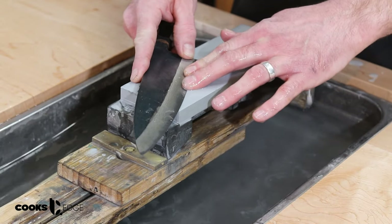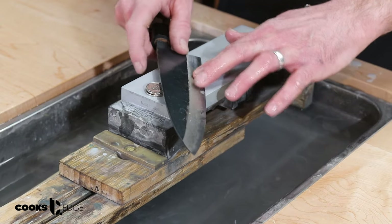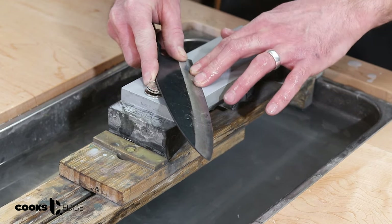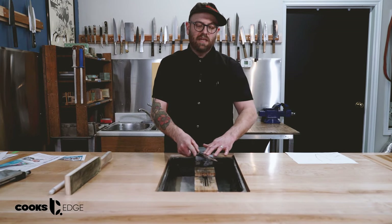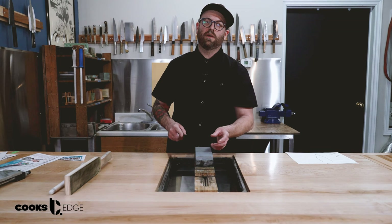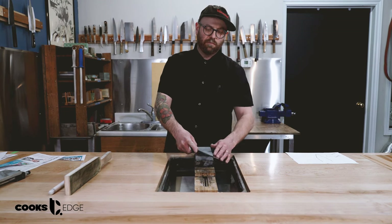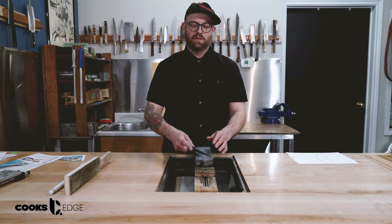For angle, we want to sharpen this knife at around 15 degrees. If you want to use the coin trick to get a visual, that's always a good one — each nickel represents five degrees, so if you set up three nickels it'll give you an idea of around what angle you want. I always tell my students or new employees that hitting exactly 15 degrees is not as important as picking an angle and sticking with it. It's more important that you just figure out a comfortable angle and sharpen consistently.